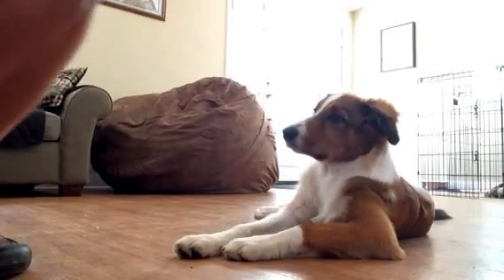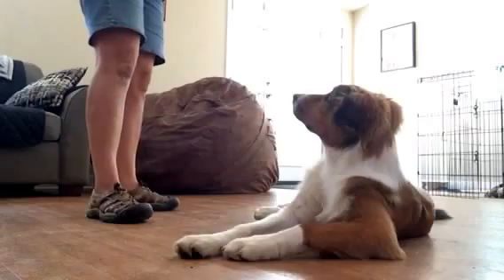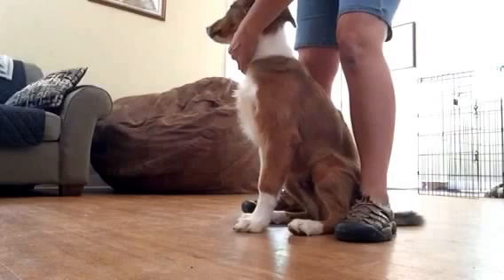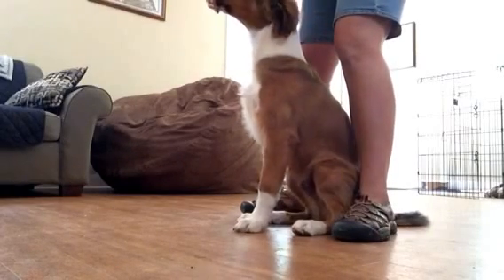All right, this should be pretty good since I haven't really done this live. Come here, puppy. Sit. This is how I would start teaching the puppy for the exam at the vet.